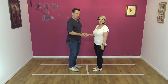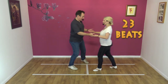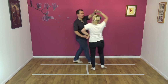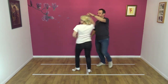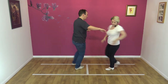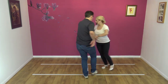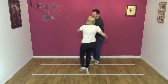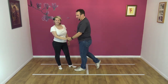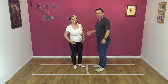Here we go — five, six, seven, eight, and one, two, three, four, five, and six, seven, eight, and nine, ten, eleven, twelve, thirteen, fourteen, fifteen, sixteen, seventeen, eighteen, nineteen, twenty, twenty-one, twenty-two, twenty-three. It is a routine — twenty-three beats!